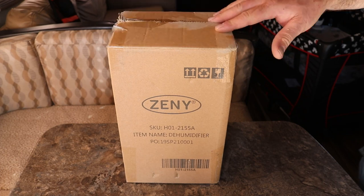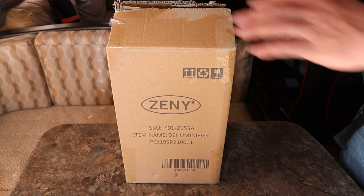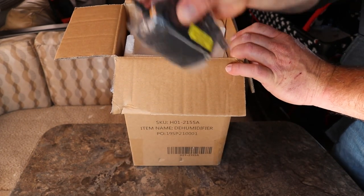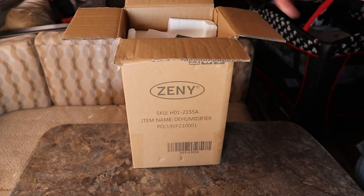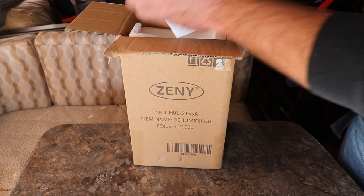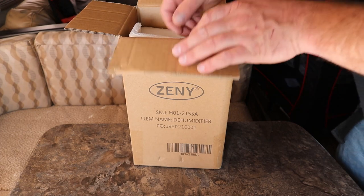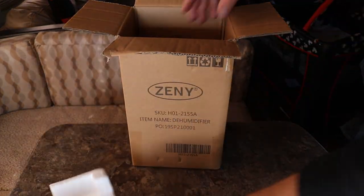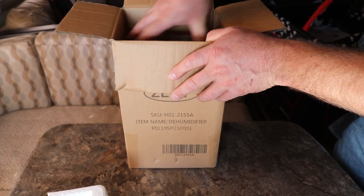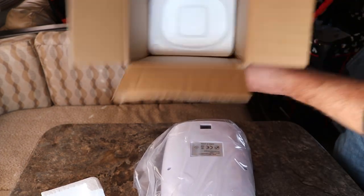Without further ado, let's get this unboxed. I did previously cut the tape to save you guys the hassle, but I haven't taken it out of the box yet. You can see how it comes in the box — it's got the little power cord, a card, and the instructions. It's a dehumidifier so we pretty much don't need to read the instructions. It's got a little styrofoam and then the dehumidifier itself. Let's see if I can slide it out. There's nothing else in the box.